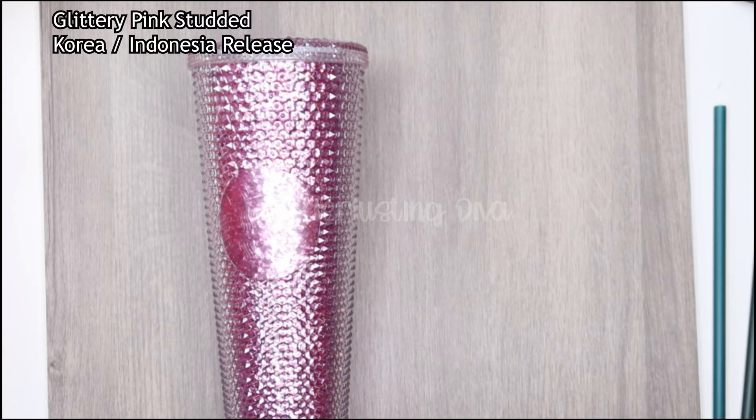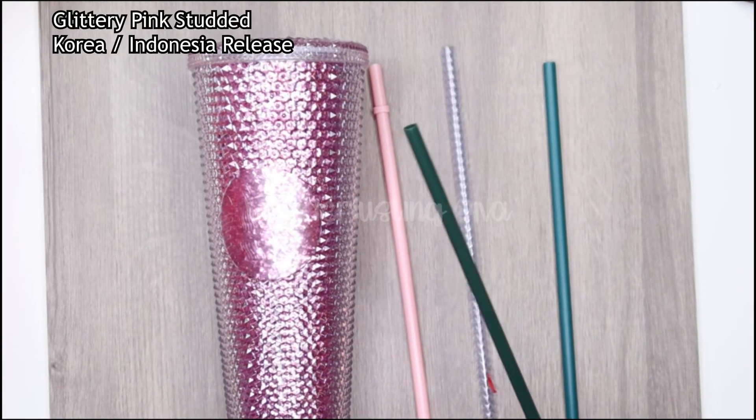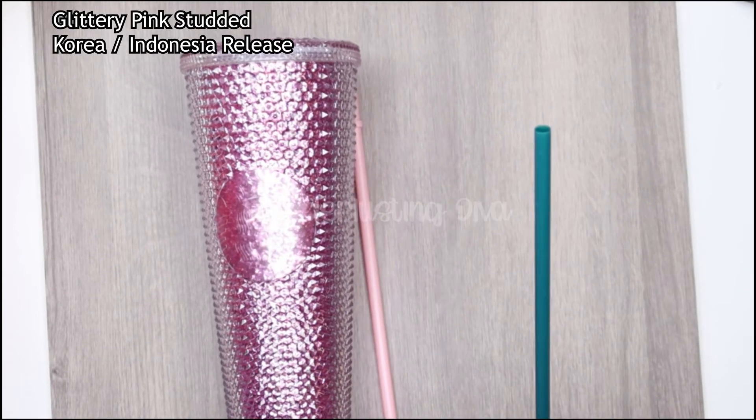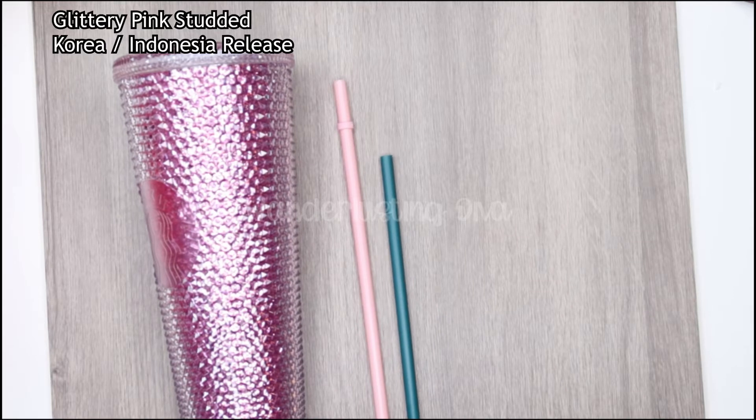I think I'm missing a straw — it's probably over on my table somewhere. Let me count how many cups I have left. Why do I have a pink straw? That doesn't make sense. I have this straw, this straw, and this straw left. I assume maybe this goes with this one, this one looks like it goes with my Aurora, and this one looks like it goes with the other one. Why is there a pink straw? That threw me for a loop.